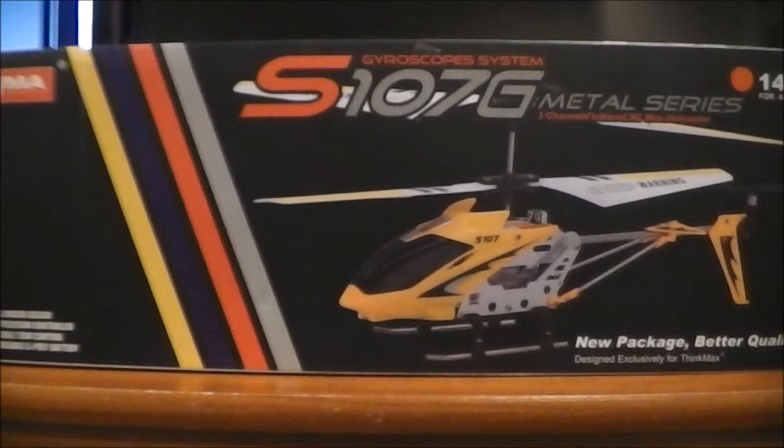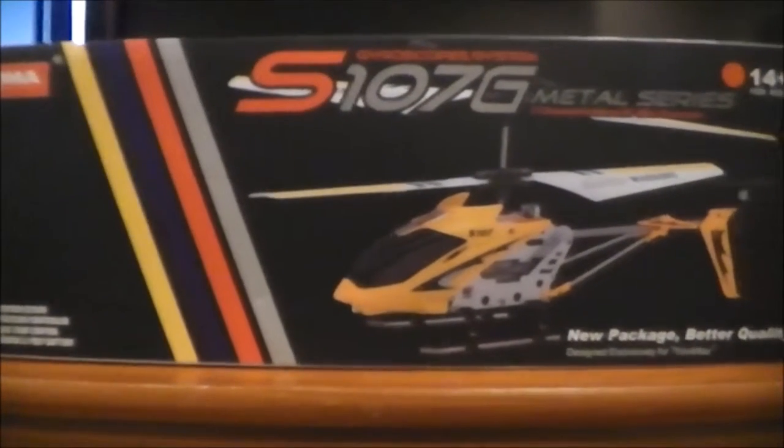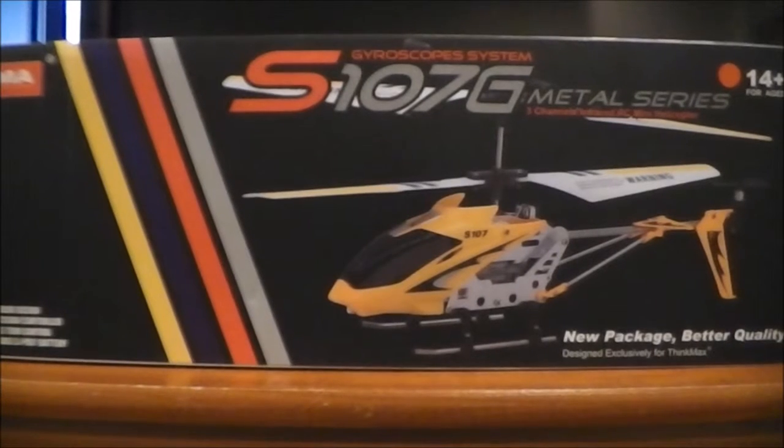Hey guys, how's it going? This is going to be the video review of the SEMA S107G Helicopter.